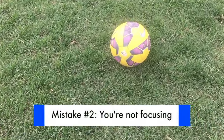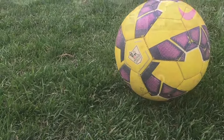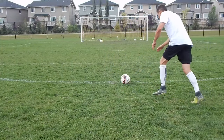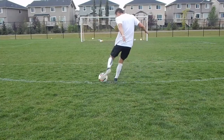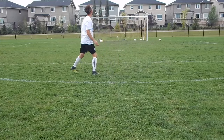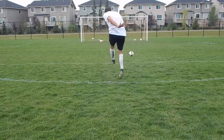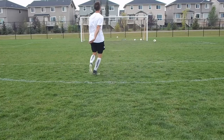Mistake number two: not focusing on the ball. As I said, most players are already looking at the net or a defender before they make contact with the ball. Focus on the ball. In this mistake, you can see that although my technique may have been good, I didn't focus on the proper point of the ball and I hit the wrong spot, which resulted in a bad shot.